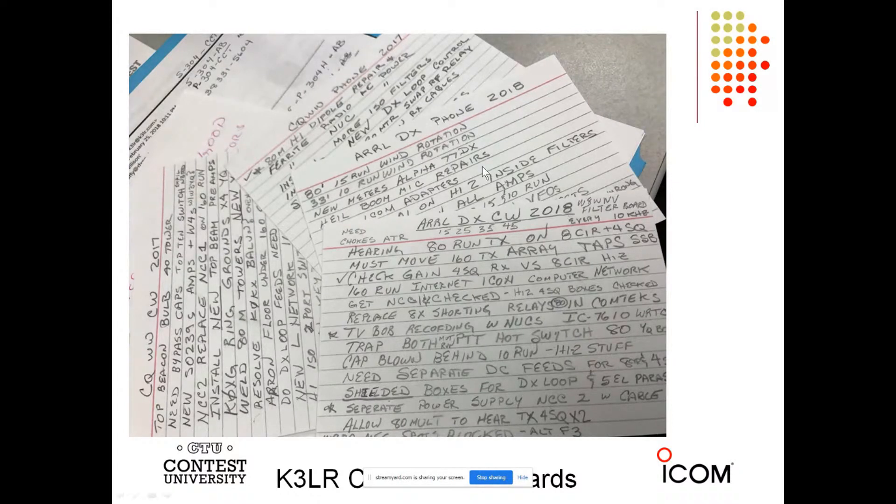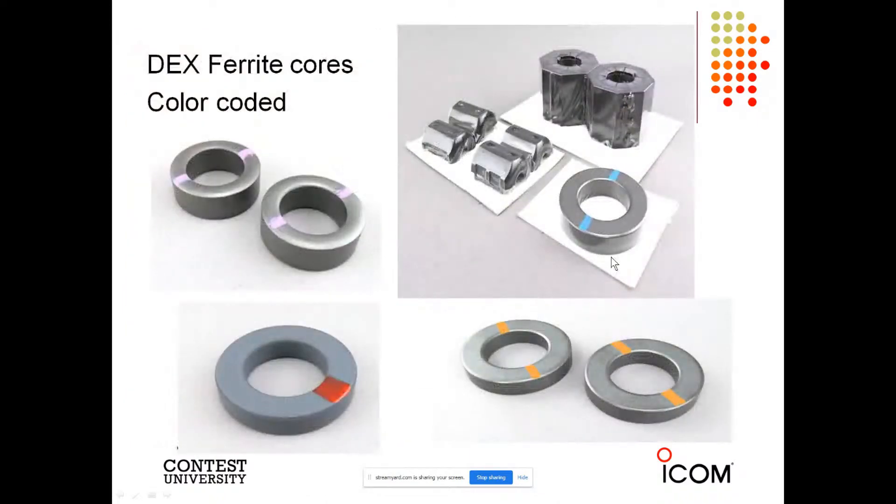Things like replace the RG8X shorting relay in the Comtex, or check the gain of the four-square receive versus eight-circle high-Z — all sorts of great things. There are tons of ferrite here at K3LR. Remember that every cable in your station can be an antenna, and the way to combat that is by using ferrite. When you see the color codes, you know it's DX Engineering ferrite. Blue — my favorite color — number 31. The 31 ferrite is best for HF performance.